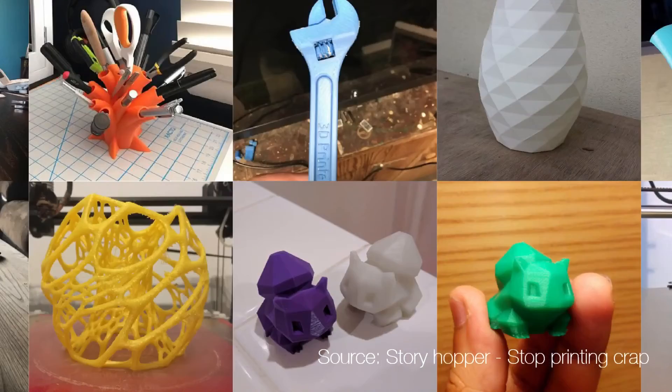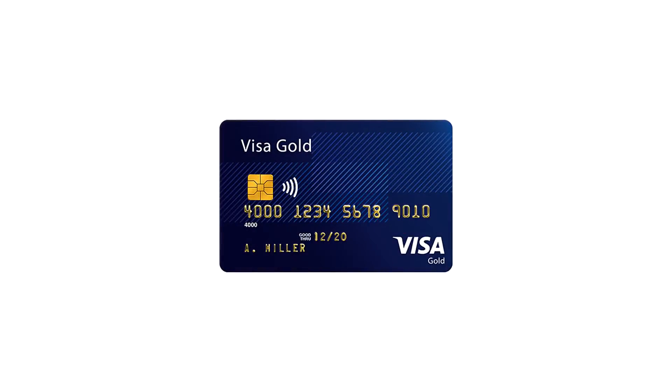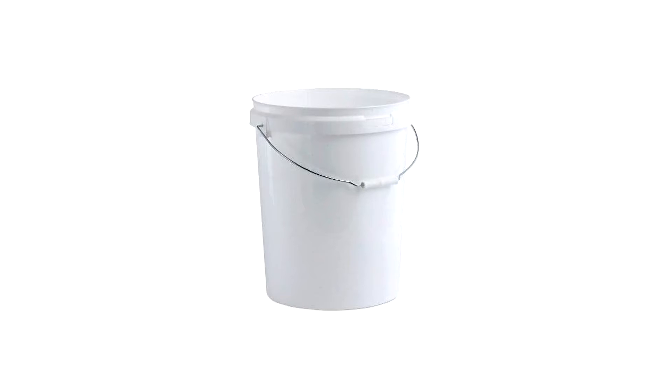But please, print parts which have a purpose, and don't print crap. Think about other products which can be reused in a loop system. Think different. Thank you.